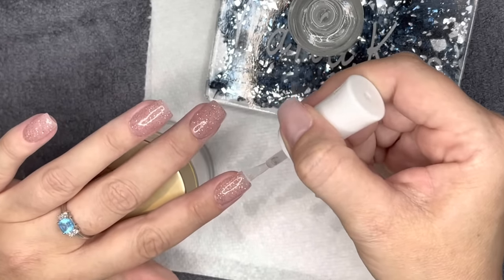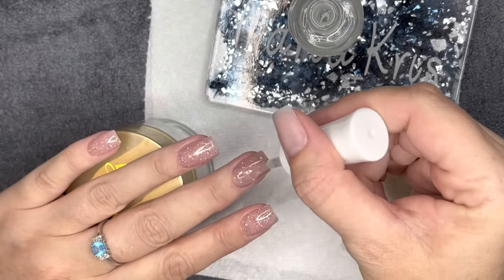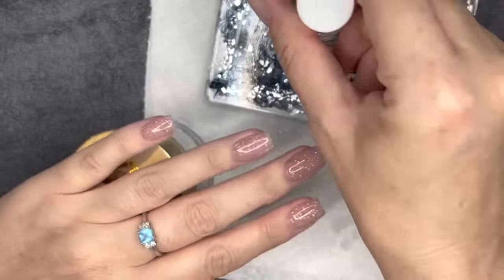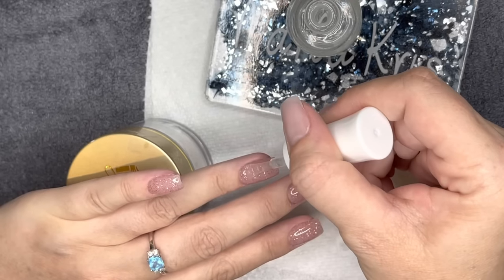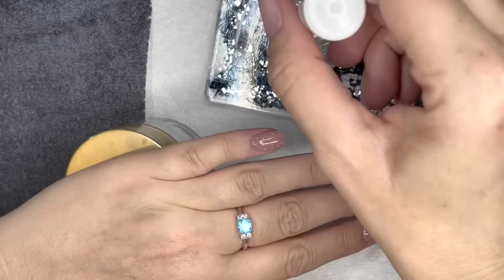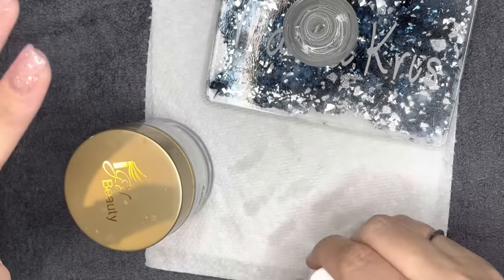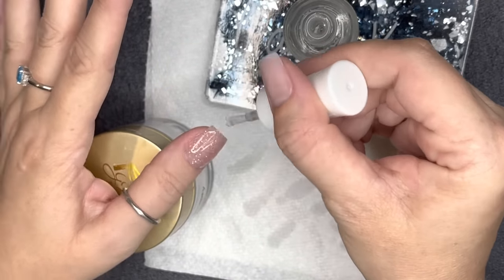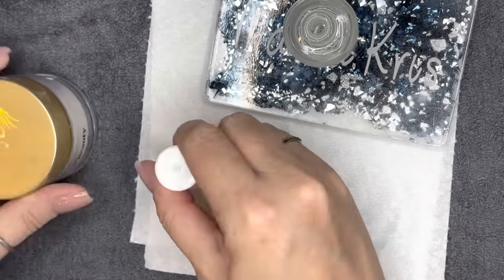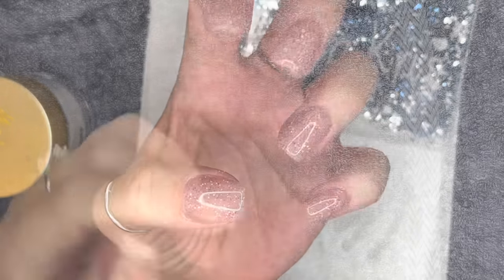I'm using the Sparkle Glossy 2.0 for my second coat — it seems to have a little more gloss than the original and is less finicky. This second coat you can be a little more detailed and cap your free edge — it's more forgiving. Still wiping my brush after each nail before returning to the bottle. Contaminated liquids are virtually impossible to fix — brush saver only makes it worse — so prevention is key.